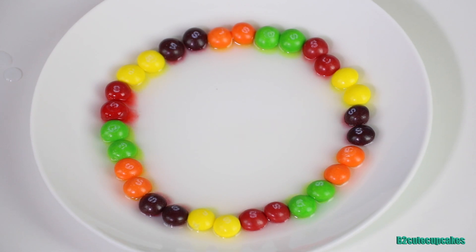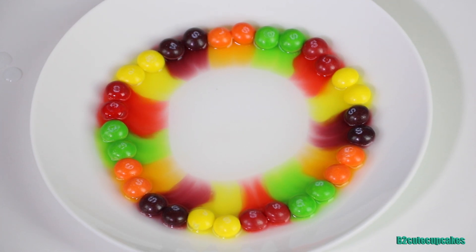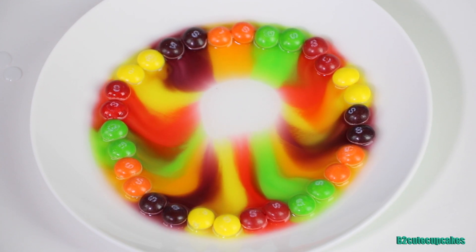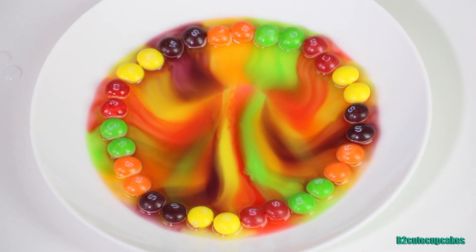Here it goes! Wow, it looks so cool! It doesn't take that long for all the colors to come together. This is taking a little longer because the plate was bigger, but it's almost done. Wow, it's done! Let's move the colors around — wow, that's so cool!